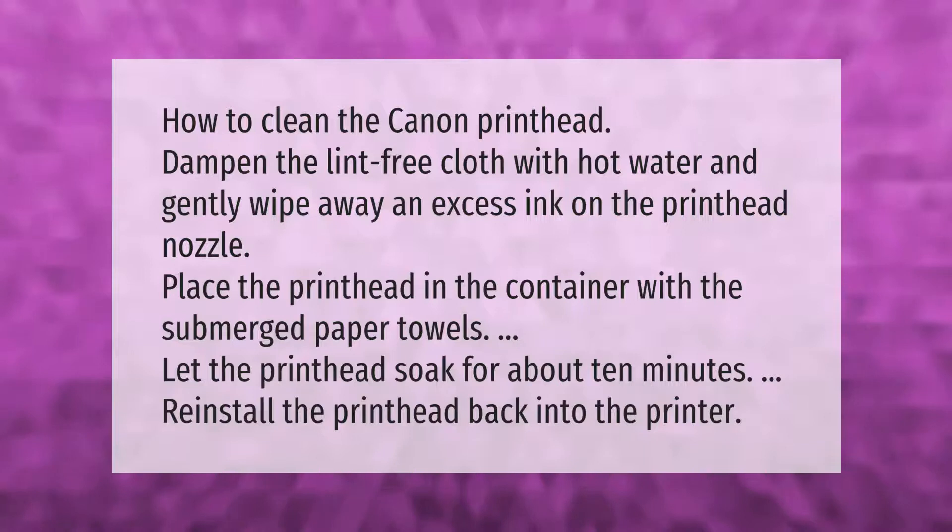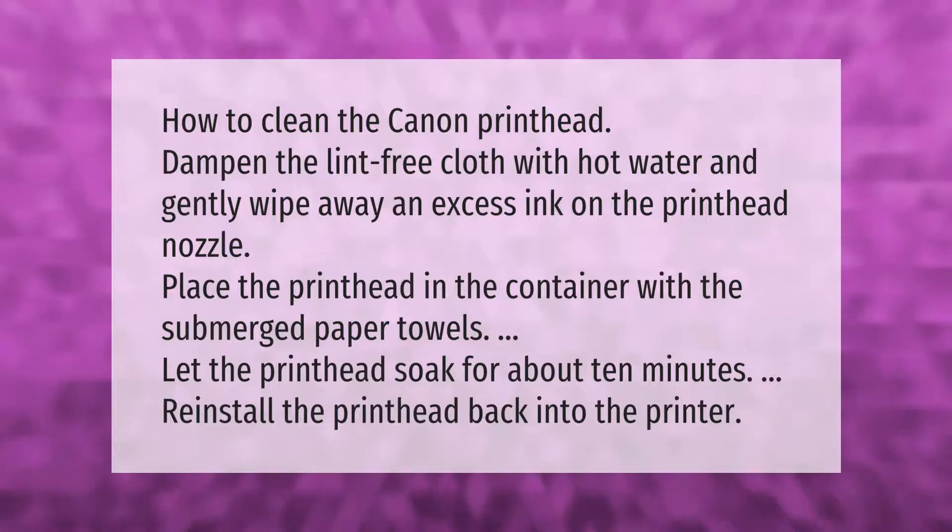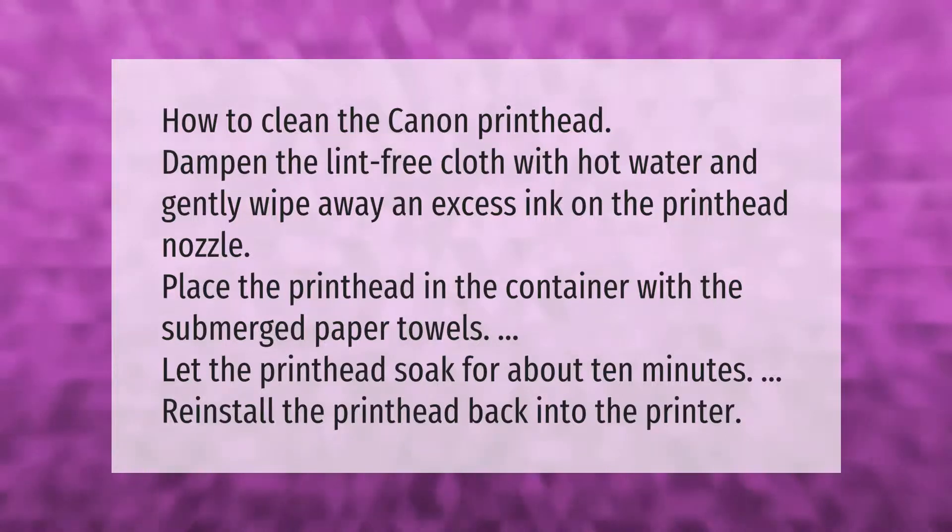To clean the Canon printhead, dampen a lint-free cloth with hot water and gently wipe away any excess ink on the printhead nozzle. Then place the printhead in a container with submerged paper towels and let it soak for about 10 minutes.